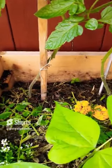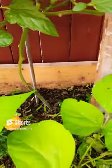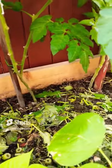A general rule of thumb for all tomatoes is to remove the bottom foot of growth to reduce any disease on the plants.